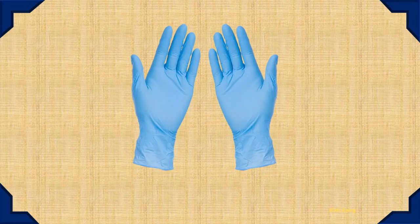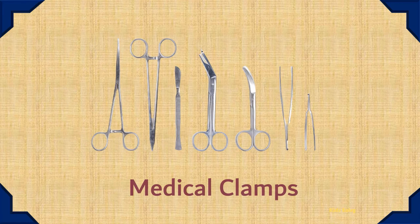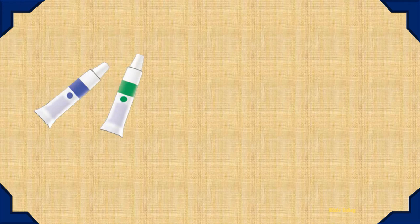Gloves. Hot Water Bag. Nebulizer. Medical Clamps. Ointment.